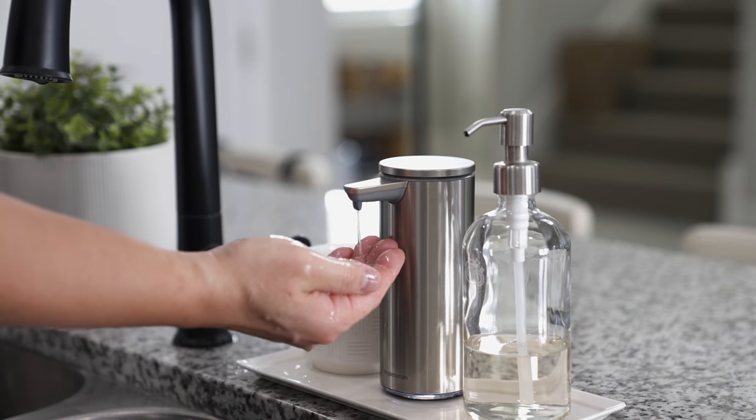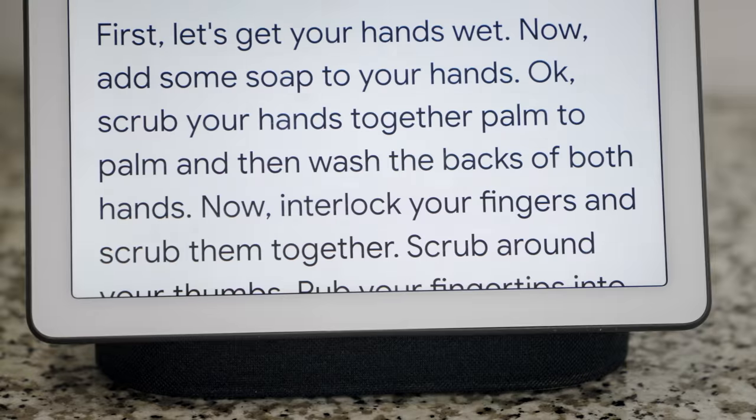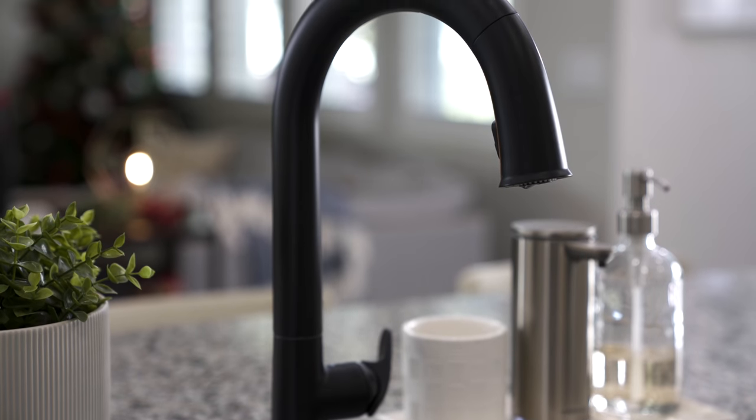This is a Wi-Fi connected smart faucet, but it works perfectly as a regular faucet. It's all touchless, and paired with the SimpleHuman Sensor Pump it makes for a touchless handwashing experience, which is really fantastic especially in these times. It's connected with Google Assistant so you can control it by voice, and it also does measured pours — so if you want to fill up the coffee pot with a voice command, you can definitely do that.